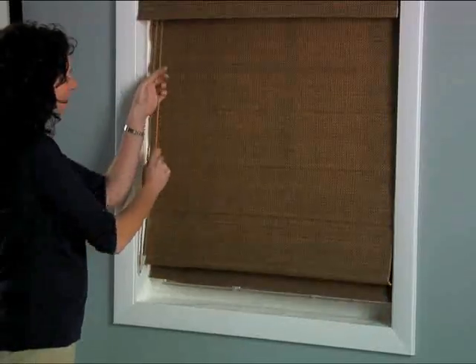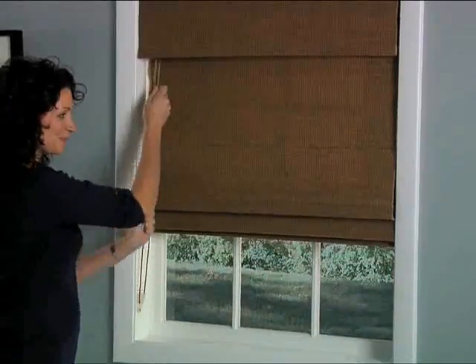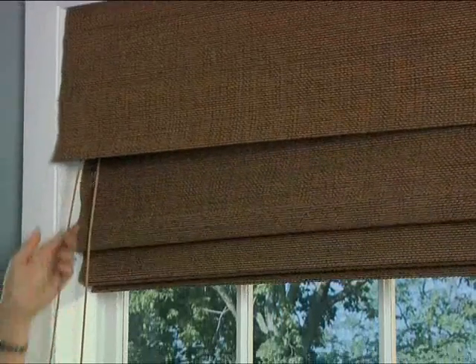Simply pull the rear cord to raise the window treatment. Pull the front cord to lower it to the desired level.